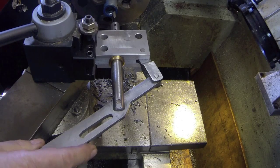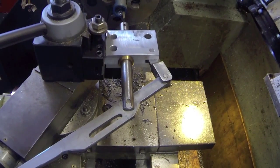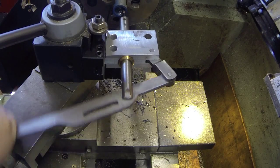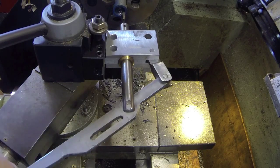I'll show you how it works. Basically, you take just a little bit on each cut and pretty soon you'll have a slot in there.